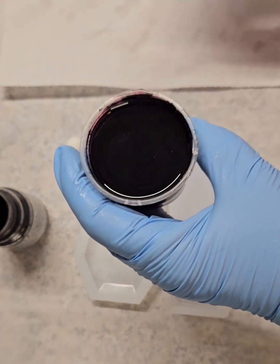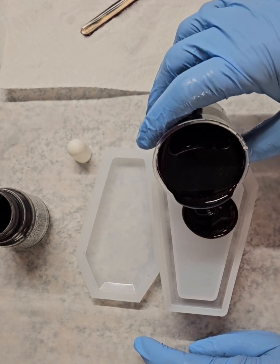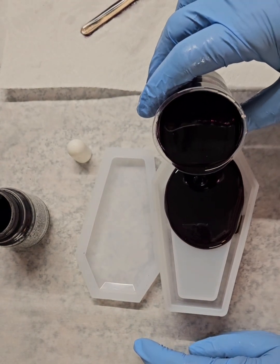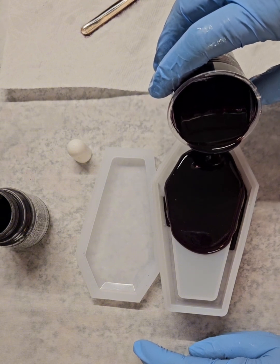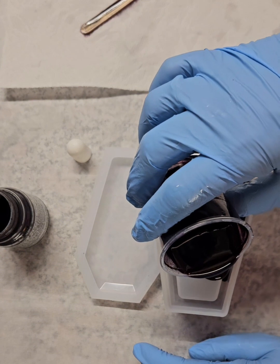So I was really surprised. I think it's a four ounce cup — it filled the coffin mold. This is the actual box part. It filled it up perfectly.